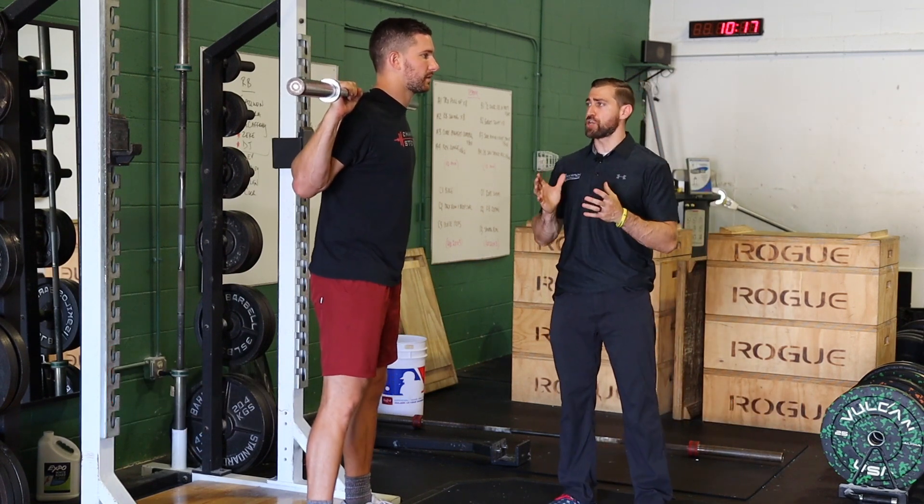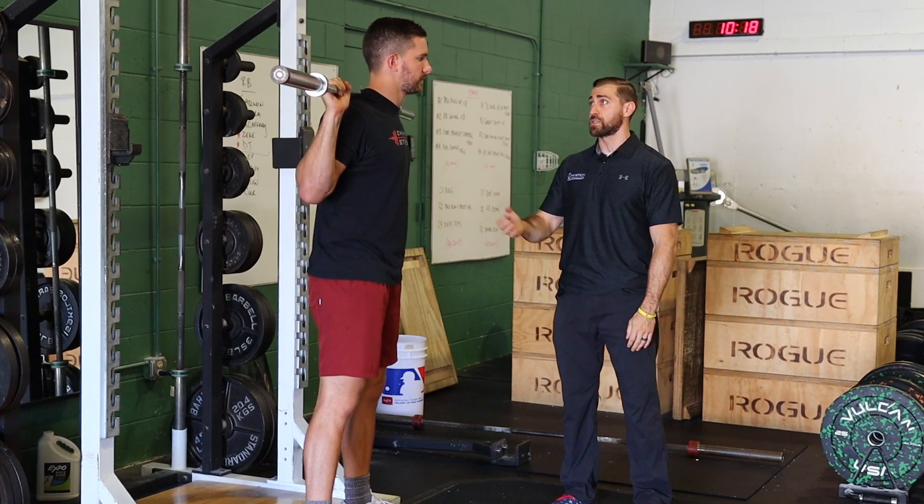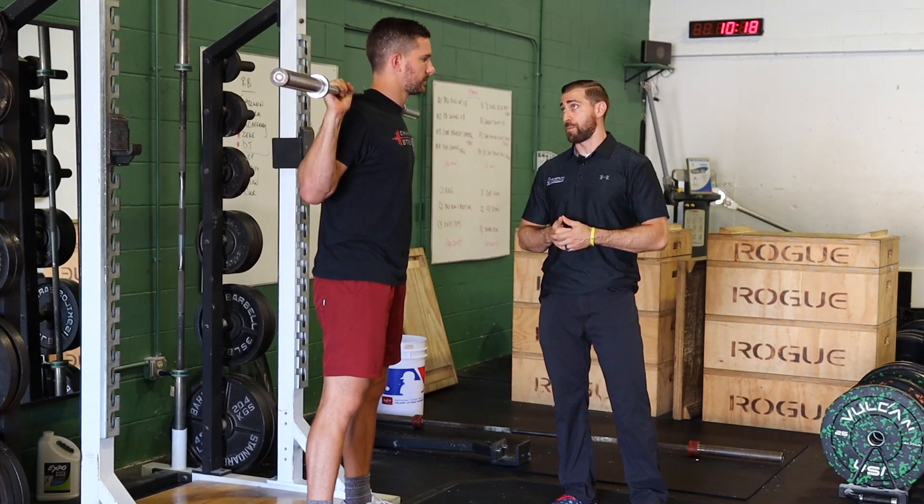One caveat though: you want to make sure your athlete has built a really good hinge with good technique with things like deadlifts and RDLs before employing this, because it is a little bit more advanced and people can hurt themselves if they don't do it properly.